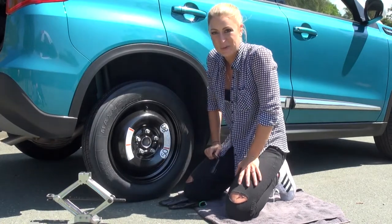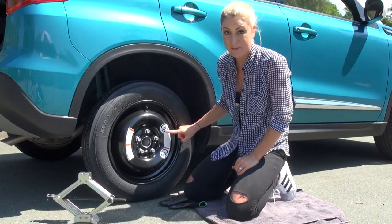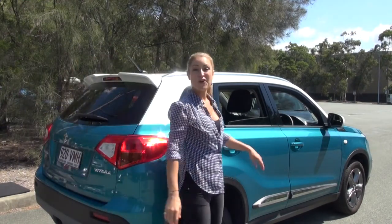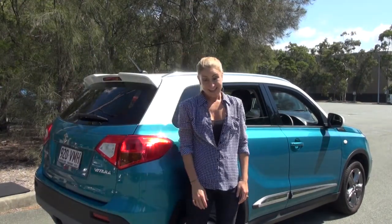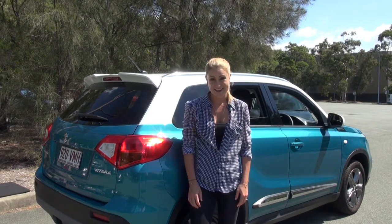Then it's time to put all this gear away. Remember, if you're using a space saver tire it's a maximum speed of 80. Once the tools are away, you've earned yourself a cold drink — you're probably going to be running a little late, but not as late as if you had to wait for someone else to come and change the tire.